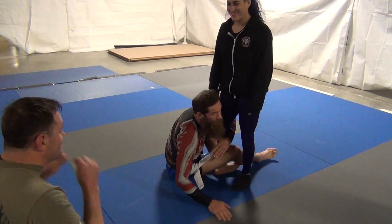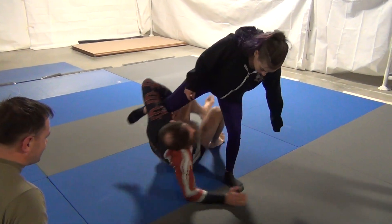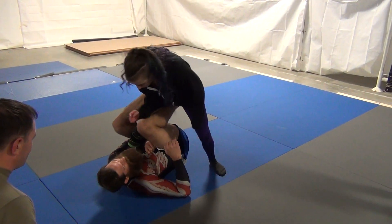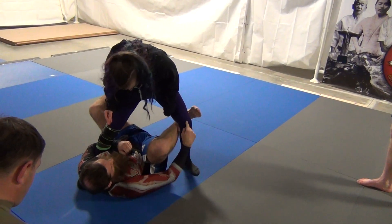All right, so we're here. Come down to my elbow. I lift, shoot my hips under — Single Leg X. She pushes my foot off.